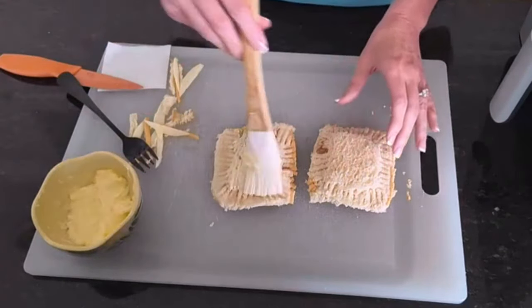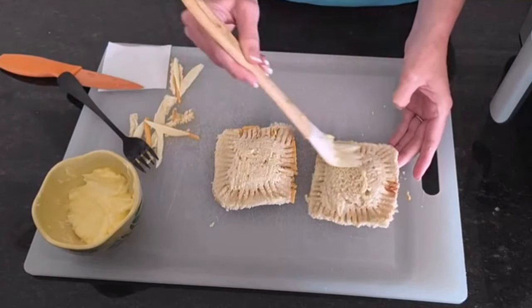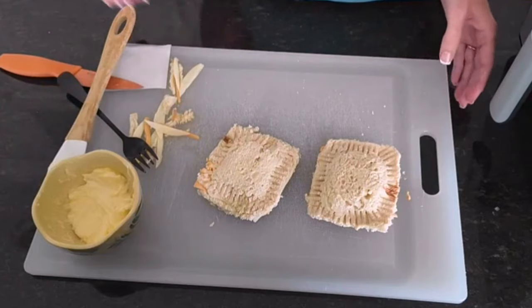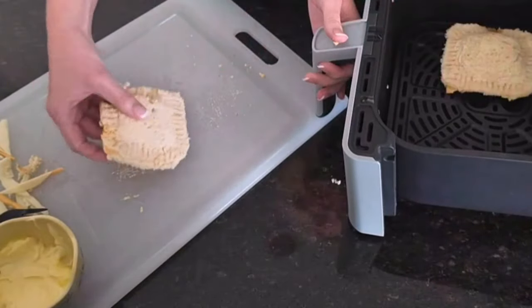Brush softened butter on the outside of each sandwich. Place it into your preheated air fryer and air fry for three minutes on one side.